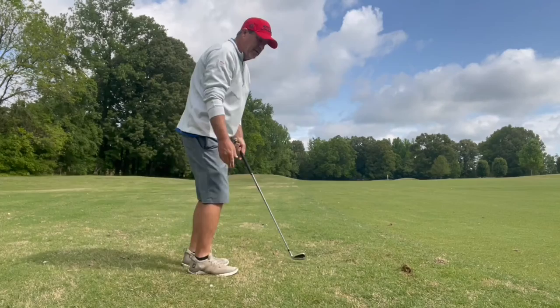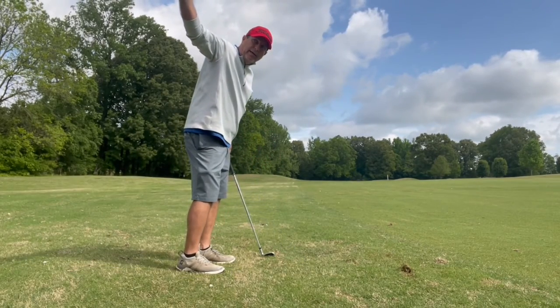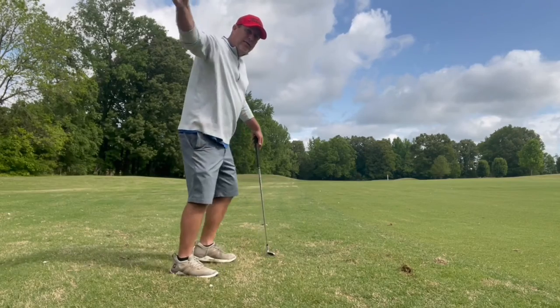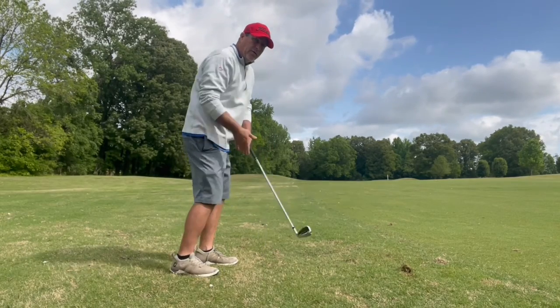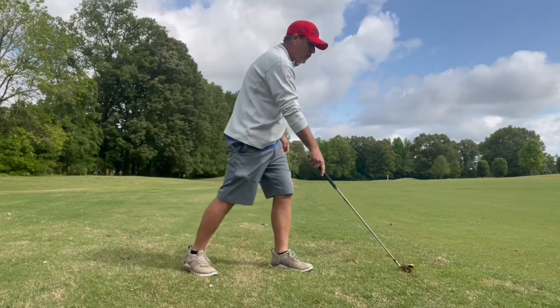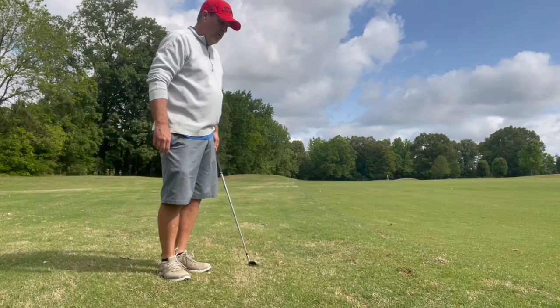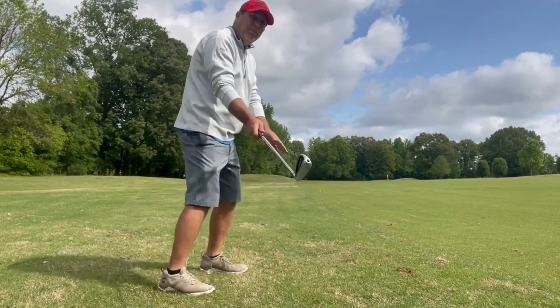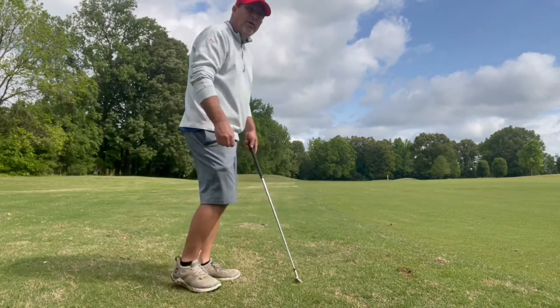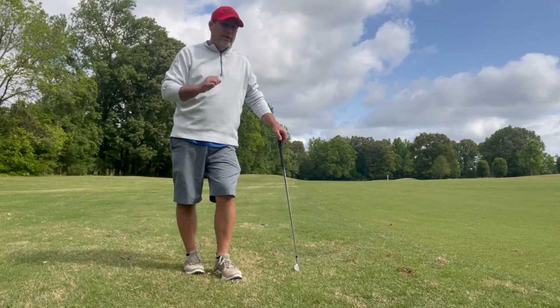You can be like Bryson DeChambeau — he hinges it way up at the top, a late hinge. Some guys will hinge on the downswing and create more of that hinge on the downswing. It is totally up to the player individually. As long as you're on that plane and you're lining up the forces, you're going to be good. You're going to be able to get away with a lot of different things.